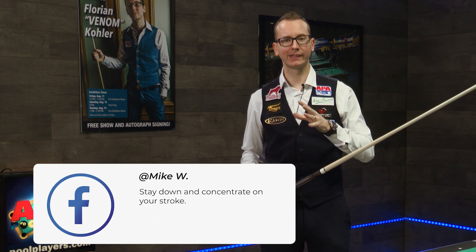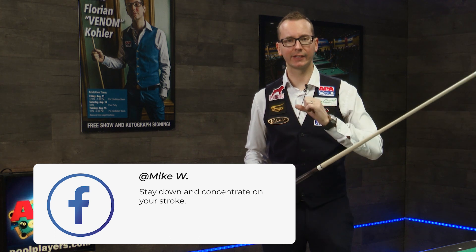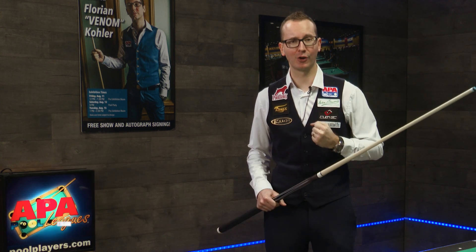The next comment is from Mike W who said: stay down and concentrate on the stroke. So I think it's only fair we talk about the stroke now.